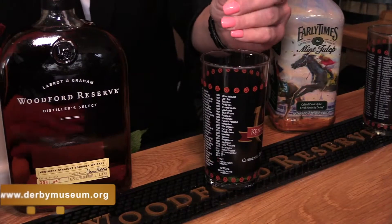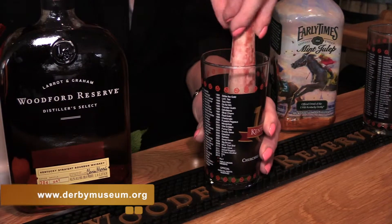Speaking of making it right, we're going to meet with one of the bartenders here at the Kentucky Derby Museum Cafe and have her talk us through making the right one at home. So a mint julep is mint, basically sugar water, bourbon, and shaved ice.